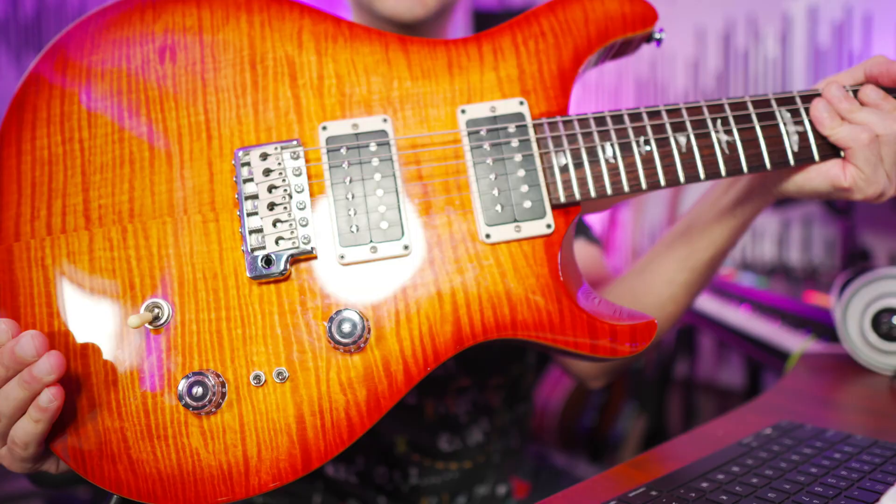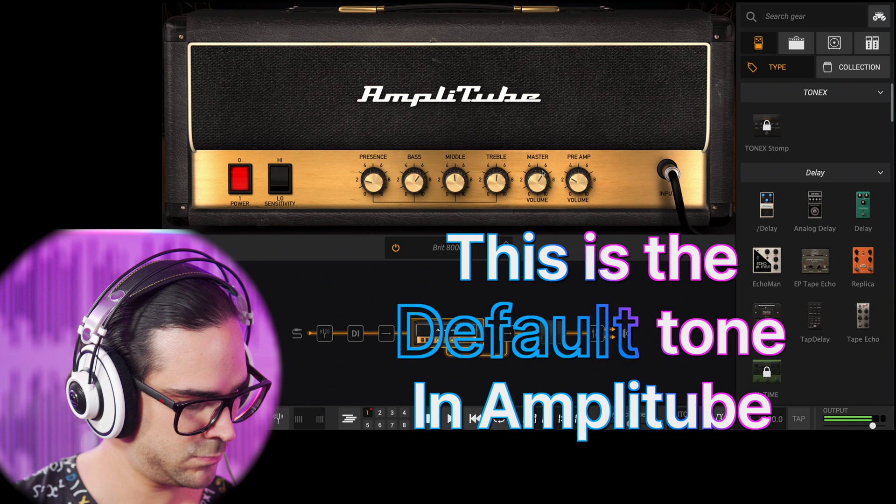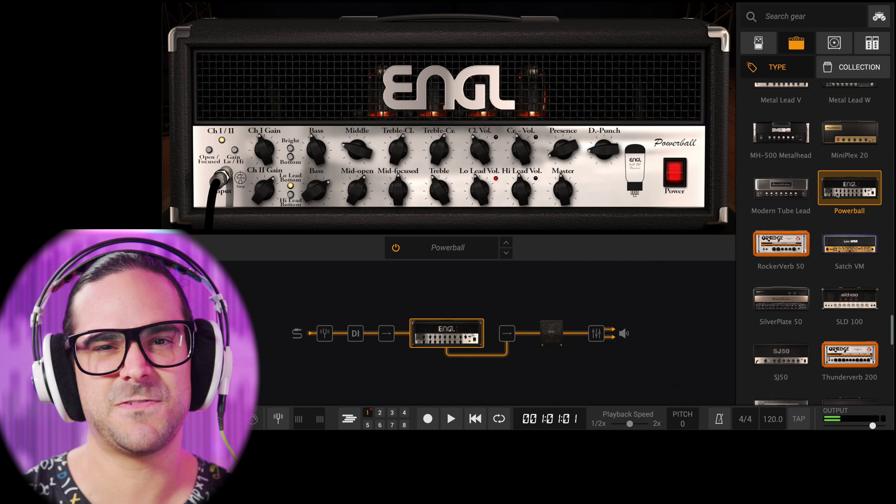My guitar of choice today is my PRS SE2408. Here we go. The first thing we're gonna do is choose a nice amp — today for me it's gonna be a Powerball, the Engl Powerball. That is just my favorite high-gain amp at the moment.